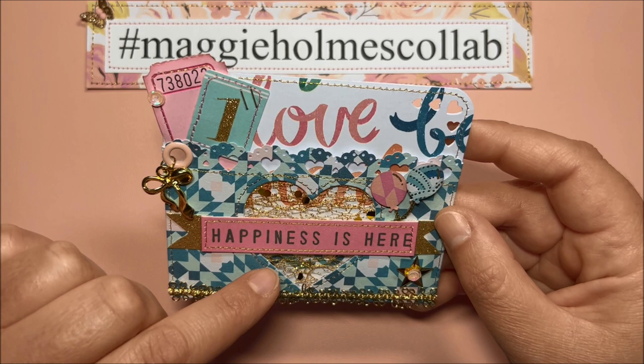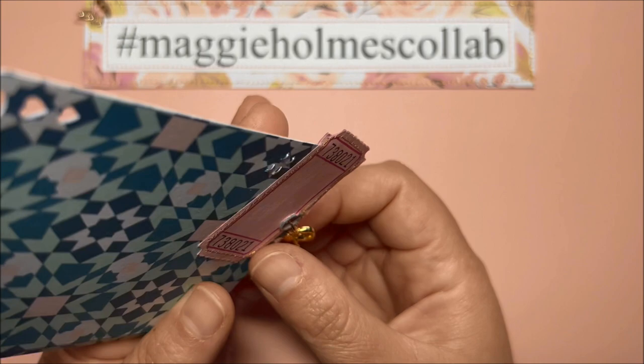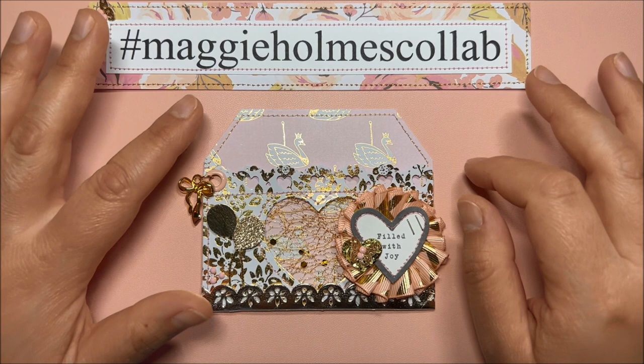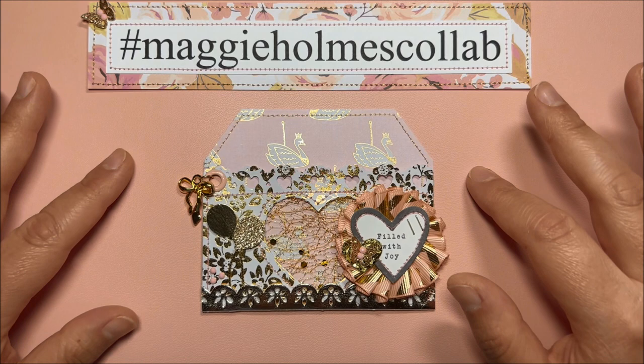I used a Dollar Tree heart die for this part, and here is the back. Then I created this next one, which is more similar to the die set from Sizzix because I made a tag shape for the top.